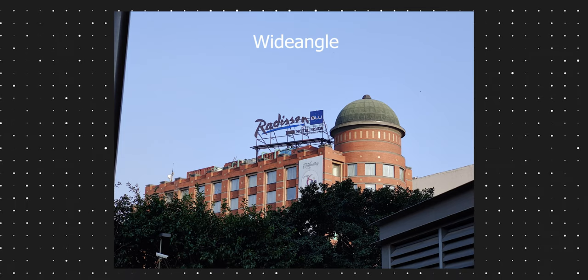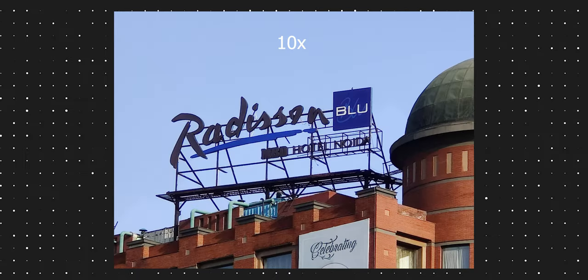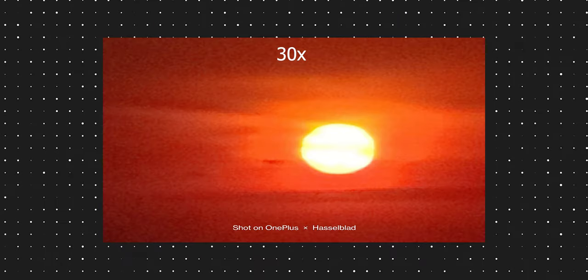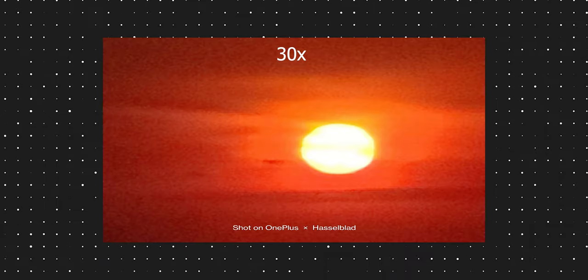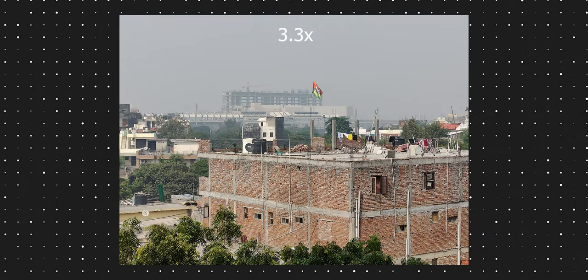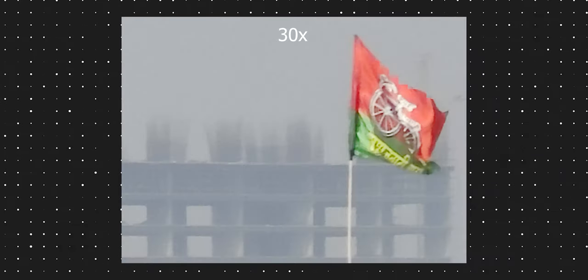These are some samples from the telephoto camera. You get 3.3x optical zoom and can zoom up to 30x. Although up to 10x the photos are usable, they still have noise, and since it's an 8 megapixel sensor there is very low detail in these photos. 30x photos are just not usable. The best part is that there is optical image stabilization in the telephoto, which is a necessity when it comes to digital zoom.